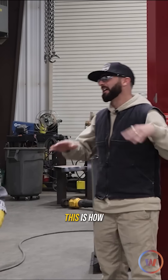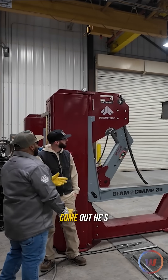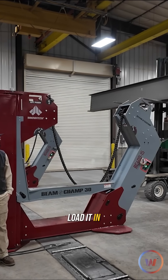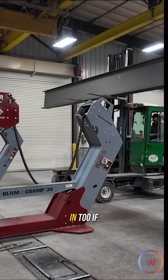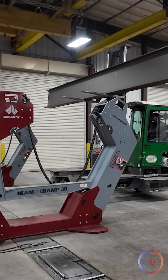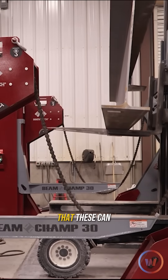We don't have to explain why that's unsafe — a lot of risk factor in there. So traditionally speaking, this is how you'll load a beam with the Beam Champ: less than a minute to come in and come out. He's gonna come in, load it — there's no one in the way, no injury risk. You could overhead crane it in too if you wanted, but there's still more swinging. With an overhead crane you have that swing effect, you can hit somebody.